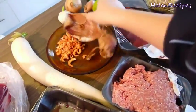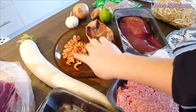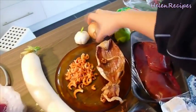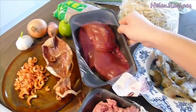For the broth, you will need dried squid and dried shrimps, which can be bought at an Asian store. Daikon, a large kind of radish. Garlic, onion, shallot, lime, and pork liver.